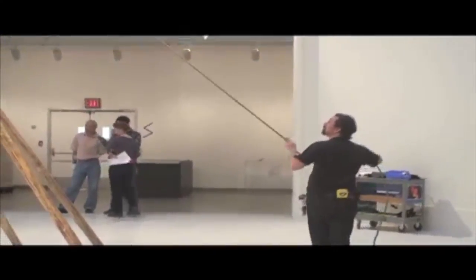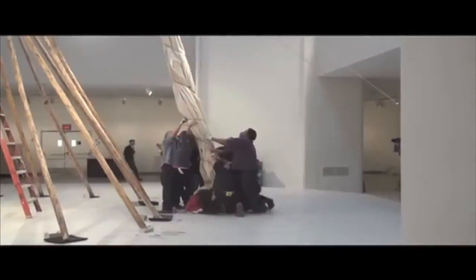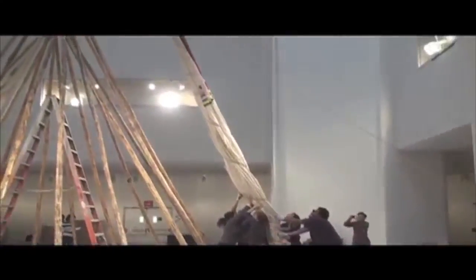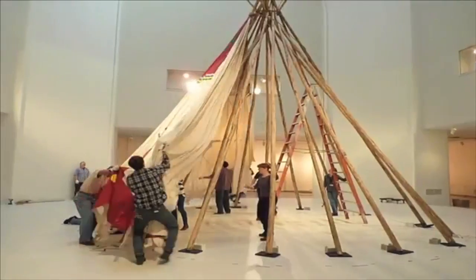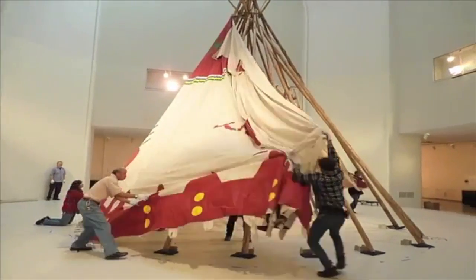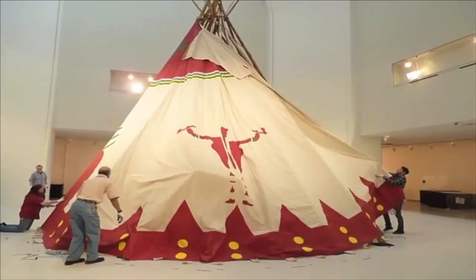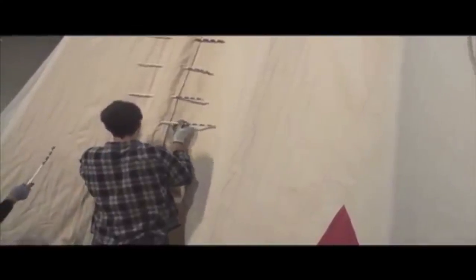Once those poles are firm and in place, they're looped again at the top with a tie to be firm. And then one singular pole has the entire cover of the teepee tied to the top of it. It's raised onto the back of the teepee, and then, like a flying tent, the teepee is unfurled on either side around to the front, where the lacing pins are then inserted down to the front until you reach the doorway.